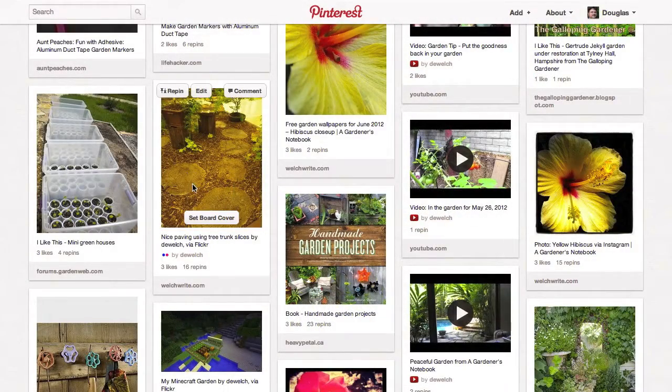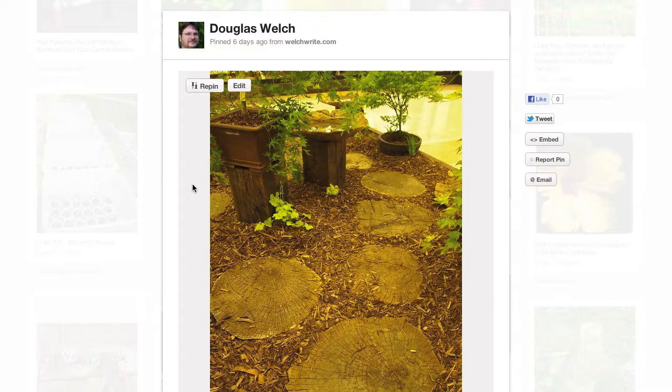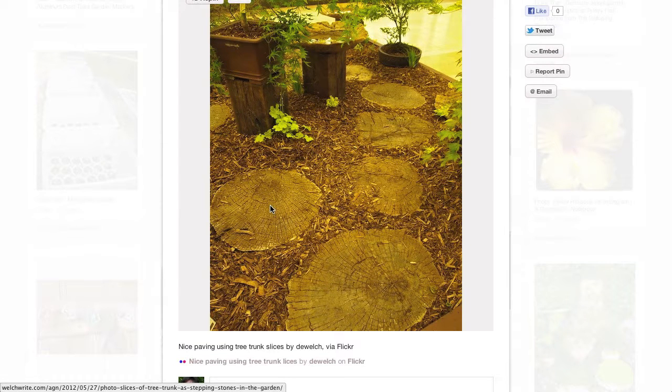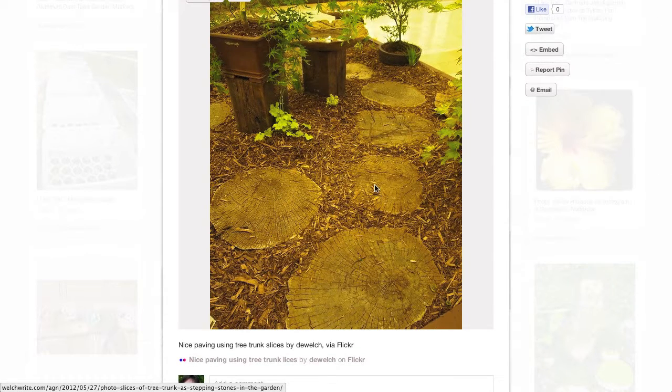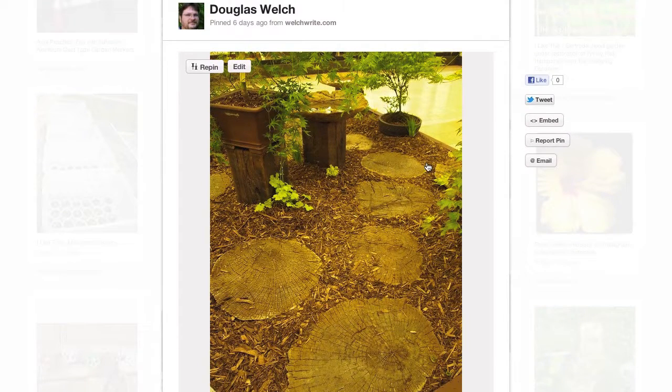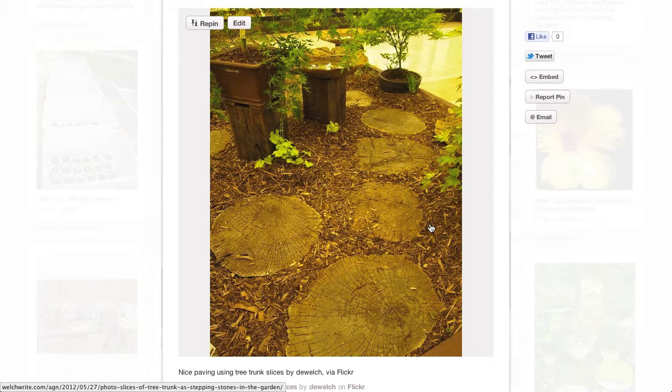I came across this next idea as part of one of the design gardens at the Southern California Spring Garden Show 2012. They had taken a large tree trunk that had fallen and sliced it into fairly thin slices, then used those slices of trunk as pavers in the garden. These aren't going to last as long as stone or tile pavers, but it gives a great rustic look to the garden. You simply surround the edges with wood chip, much like I've done in my own garden recently. I just love the way it blends in — it looks very natural and very peaceful.